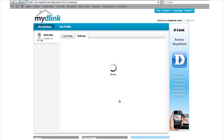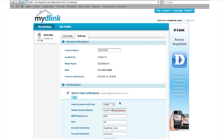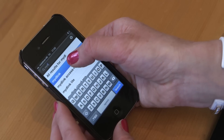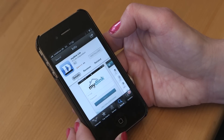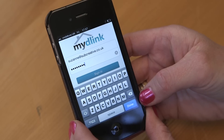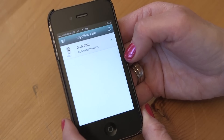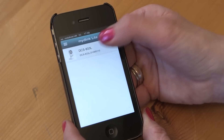Registering on MyD-Link enables you to monitor your camera from wherever you're using your mobile device. To set up, download the MyD-Link app from your App Store. Once installed, log in with your MyD-Link password, and it'll automatically show you all your MyD-Link devices you've installed. Just select the camera you want to view.